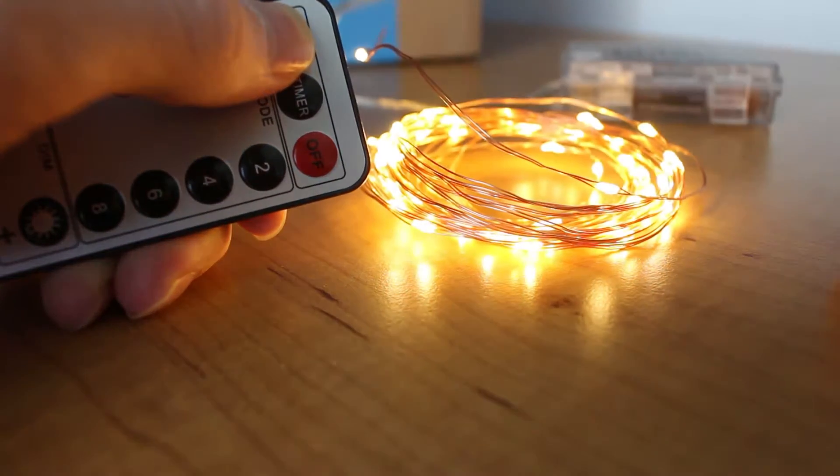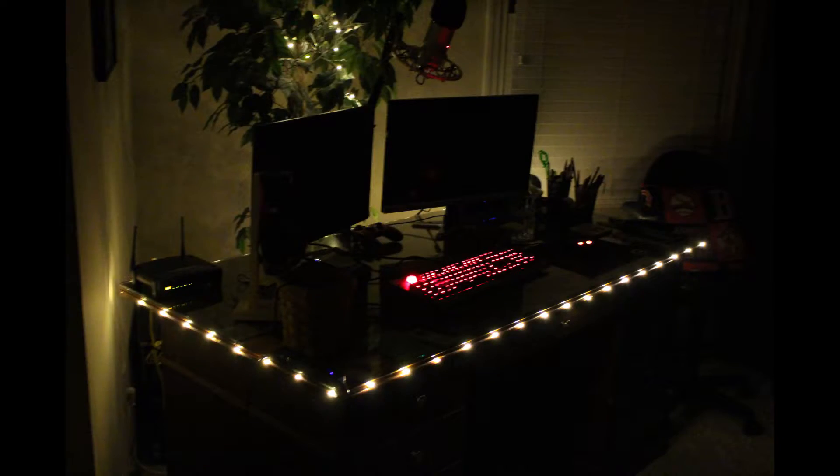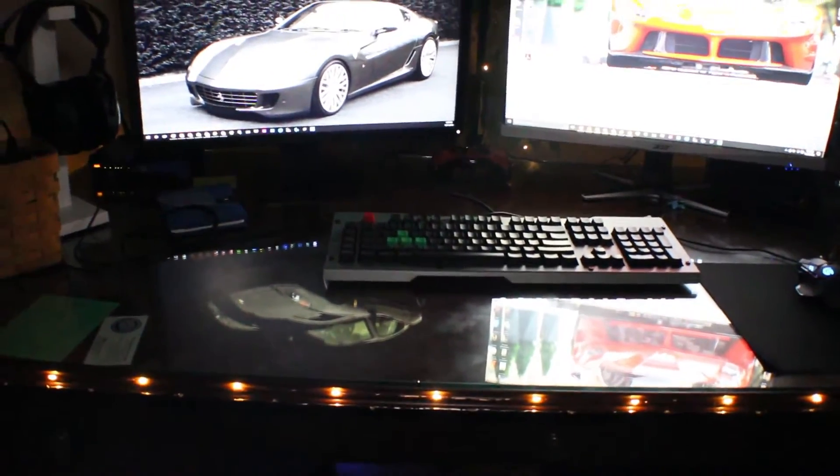As you can see, I laced some of them in the tree up there, and the rest I laced around the desk. This product on Amazon doesn't cost too much — it only costs around twenty dollars and you get two sets of these string LED lights in warm white.